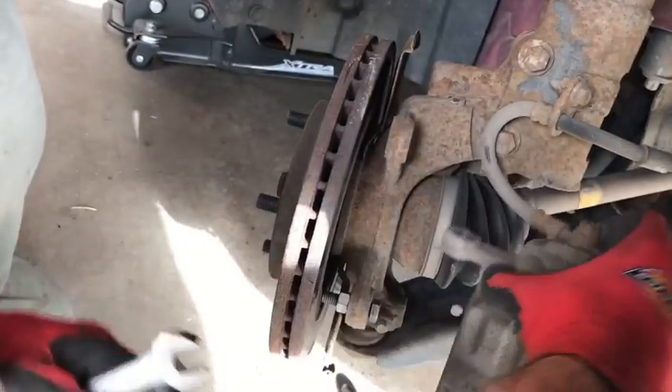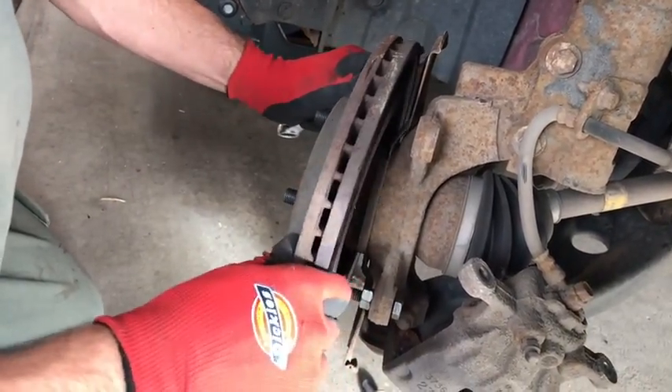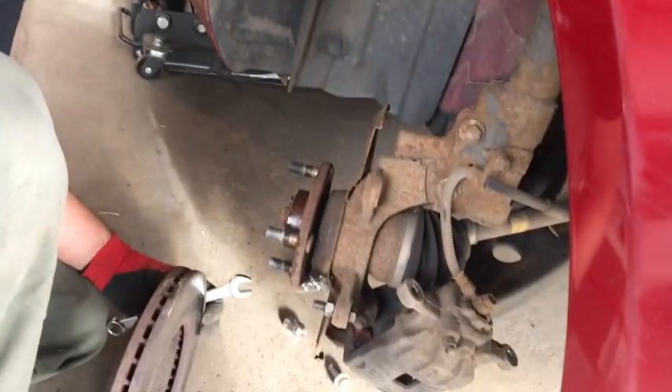I saw it from somewhere else, but it works nearly flawlessly. You can see it, it took it right off. So if you ever have a rotor that's stuck and you need to get it off, use that trick because it'll work every time.